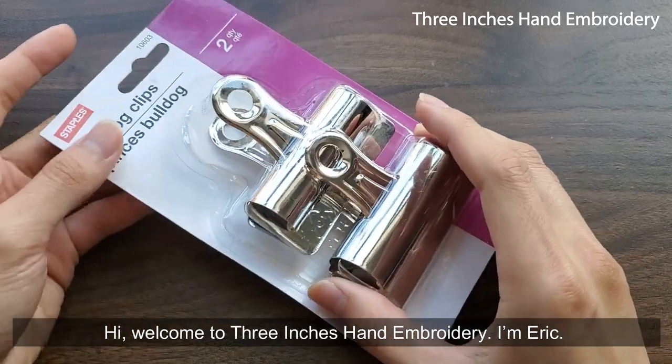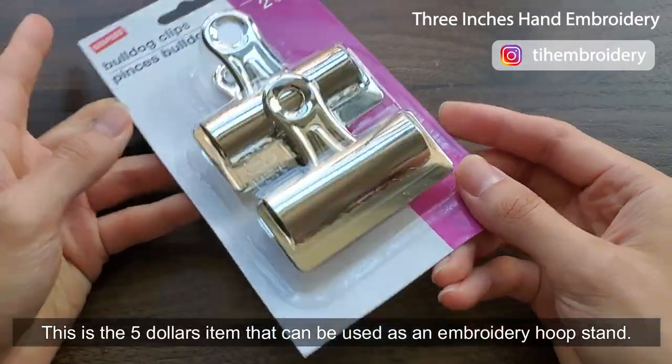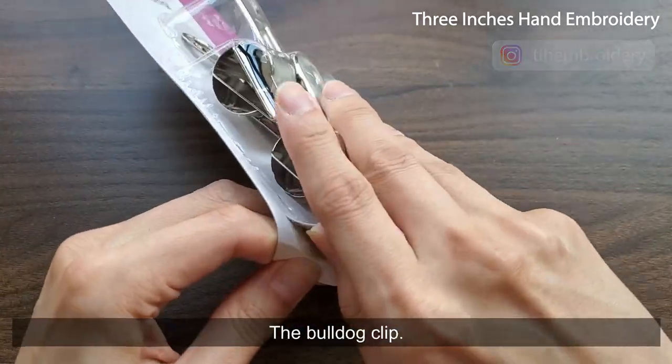Hi, welcome to 3 Inches Hand Embroidery. I'm Eric. This is the $5 item that can be used as an embroidery hoop stand — the Bulldog Clip.